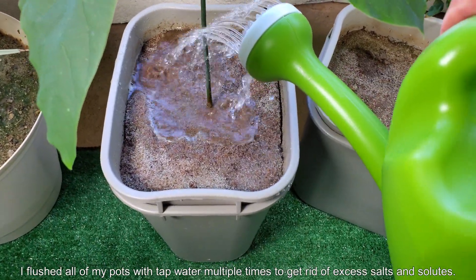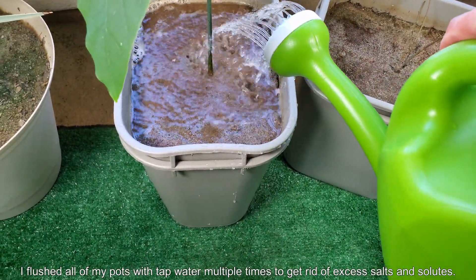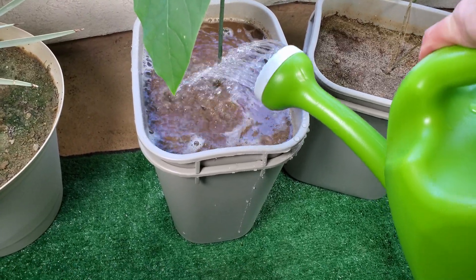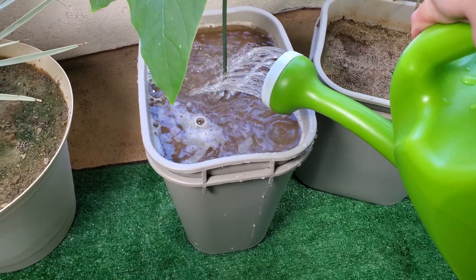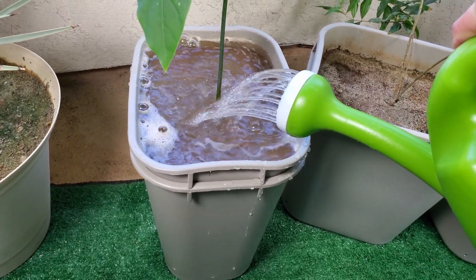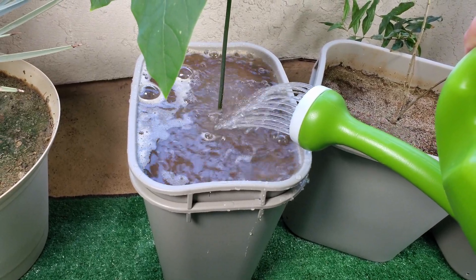After I realized the error of my ways, I flushed all my pots with tap water multiple times to get rid of excess salt and solutes. The way I have my pots set up, I have usually an inch and a half or two inches of space vertically on the top before I get to the rim of the pot. Since these don't drain very well, all I can do is flood them.